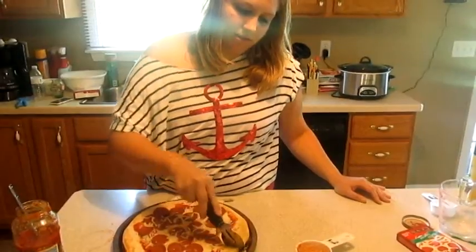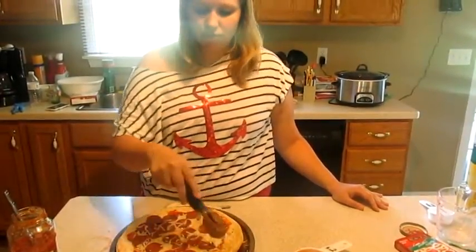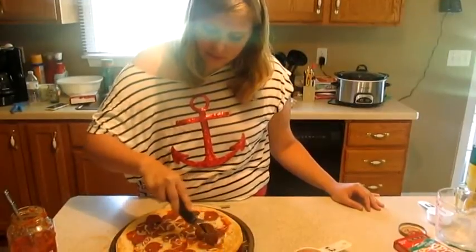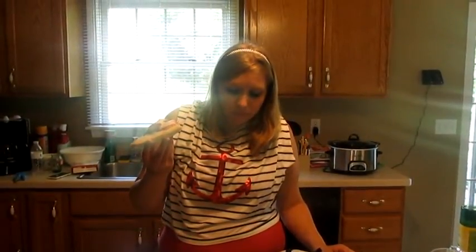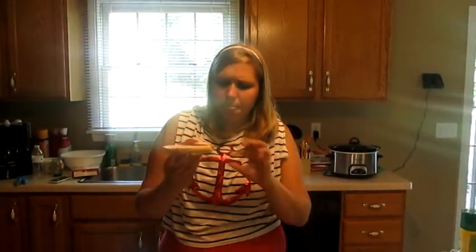So now we're putting the pizza into three sections. Let's see how that goes. I like the pepperoni. Definitely not as good as regular pepperoni, but it's not bad at all. Pretty good.